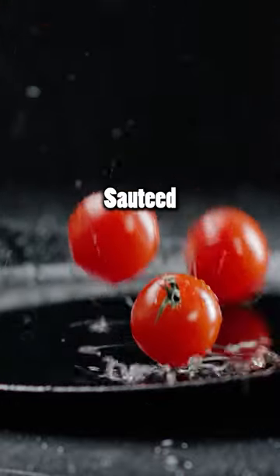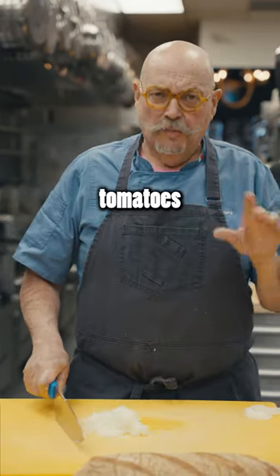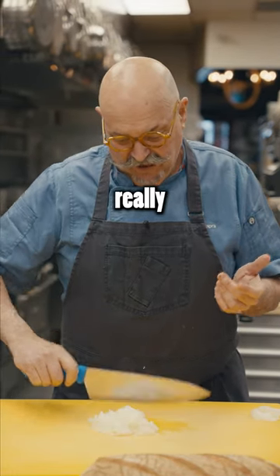Cherry tomatoes, if you want to sauté them quickly with garlic and oil, make a beautiful pasta. Regular tomatoes that you put in a salad, generally, I wouldn't cook with them really very much.